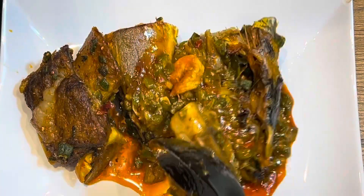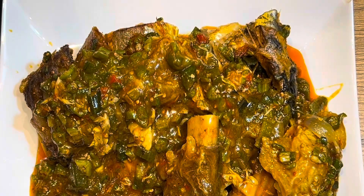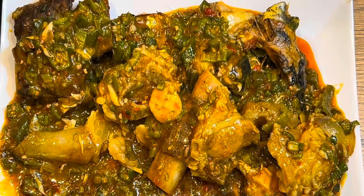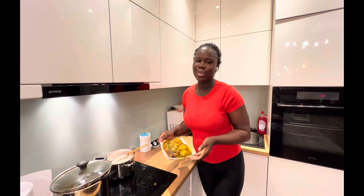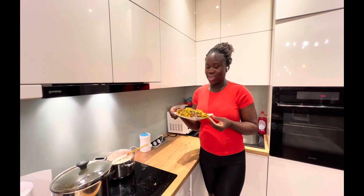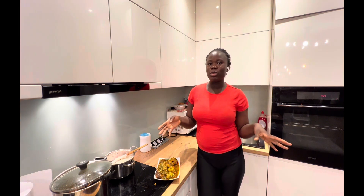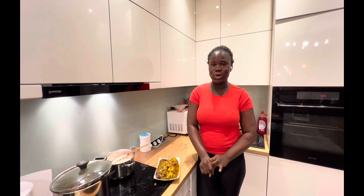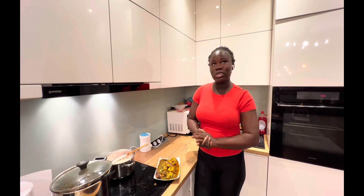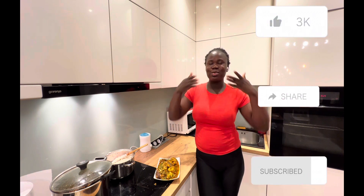Here you have it! I cooked this meal and I'm already excited about it. I hope you'll try this recipe. Let me know what meal you'd like me to try next — I don't mind considering it! Thank you so much for watching. I hope you enjoyed this content and found it useful. Don't forget to like, share, and subscribe. Love you guys, bye!